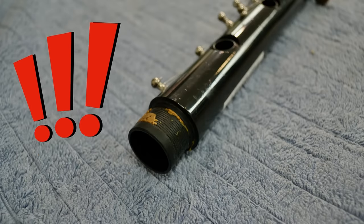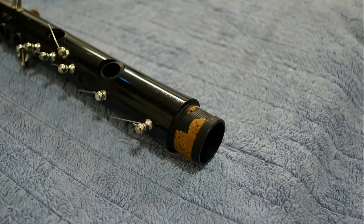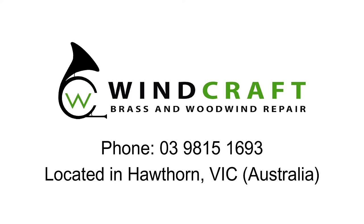You will still need to get your corks replaced every few years as they do gradually break down. If your corks are getting thin or crumbling away, visit your local repair workshop to get new ones put on.